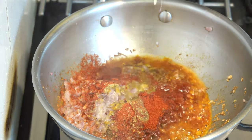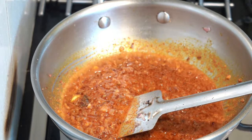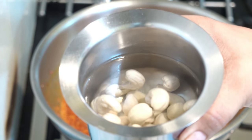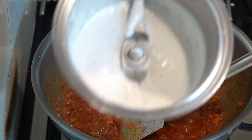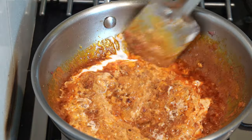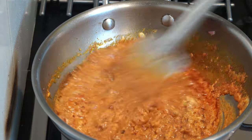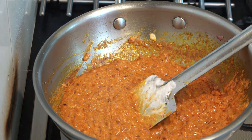It is not a Kashmiri chili powder — add it to the paste and make sure the paste is clean. Use a teaspoon of the paste and it will be very good for taste.